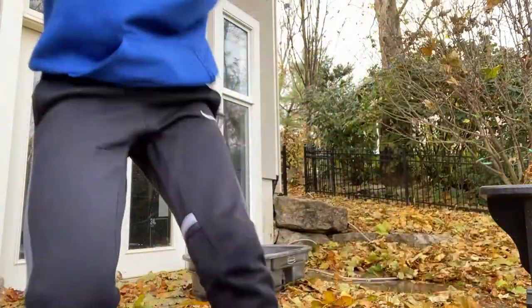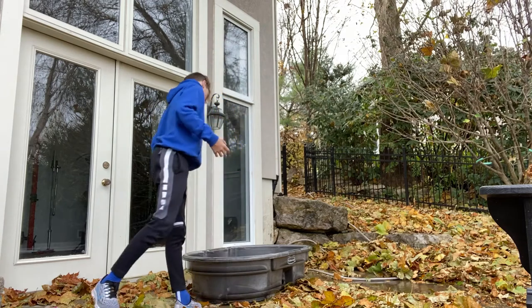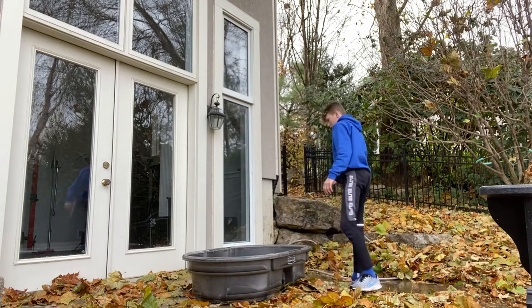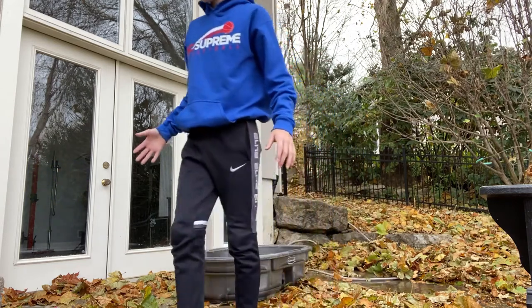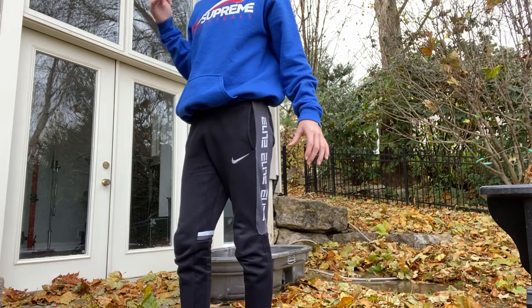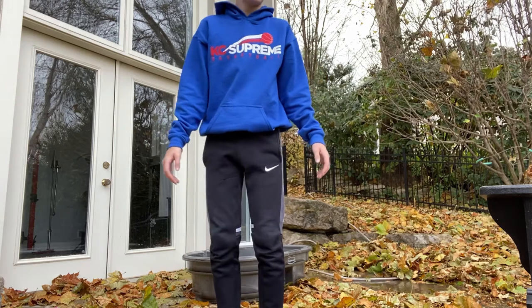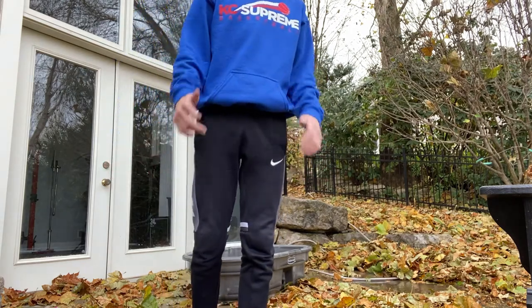I just got all the yucky gross stuff out of the tub and it's about ready to go upstairs. It looks kind of ugly from the outside, so in the future I'm definitely going to get it looking a little better. But for now I'm going to take it upstairs to my room and let it dry off. I'm not going to keep it in the room with Leo and the others right now — I want to have them spread out.